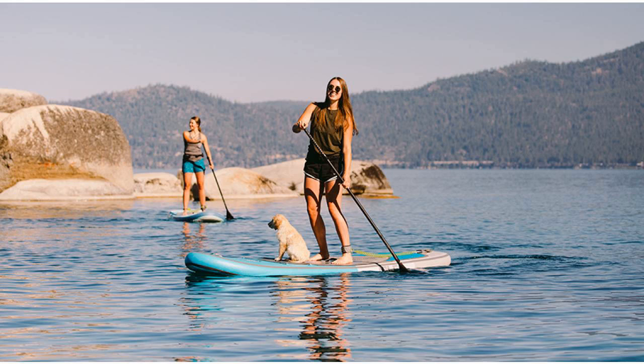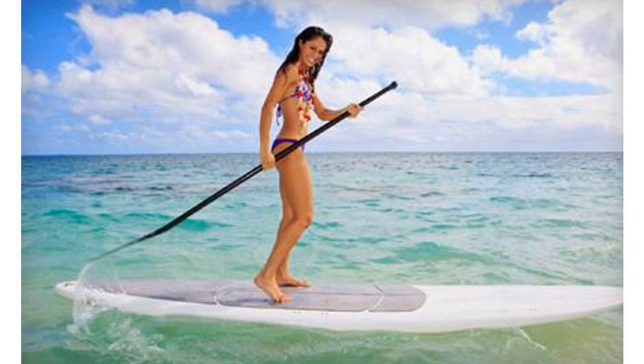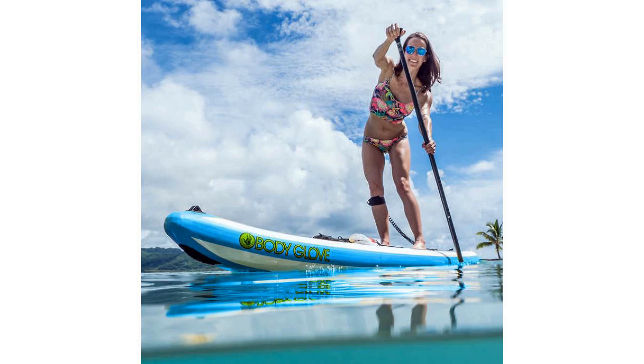When people first get into SUP they often buy an all-around board and adjustable paddle. What they don't think about is the increased drag you get with an all-around board, and the increased torque on the shoulders from a larger paddle blade.